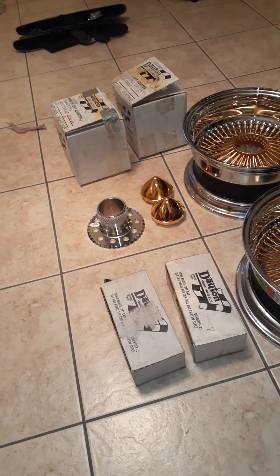There it is, man — triple stamp. Triple stamp, hundred-spoke center gold, built in 1999. 14.7 dot USA, May 26, 1999. There it is.